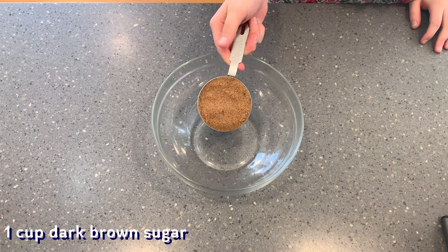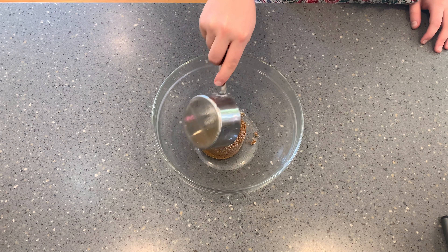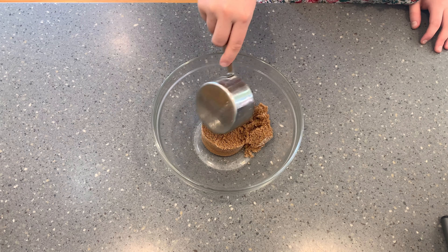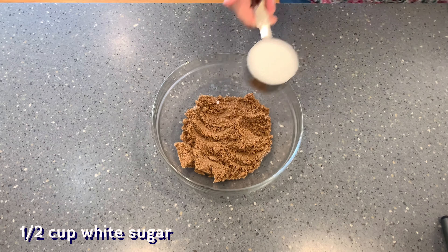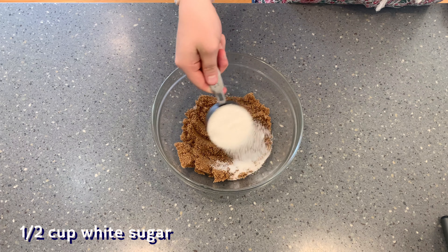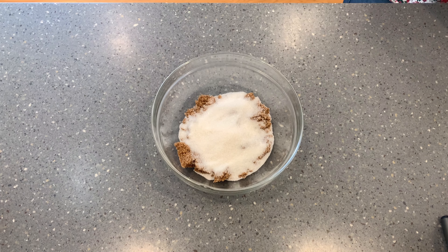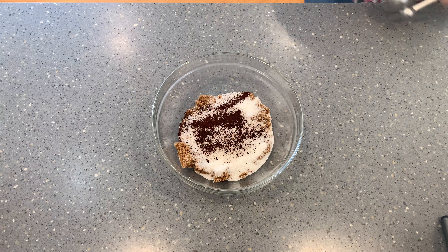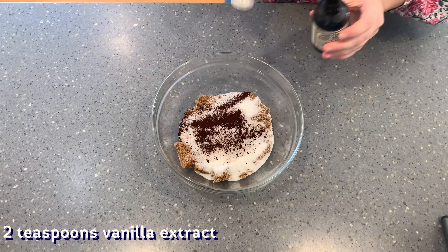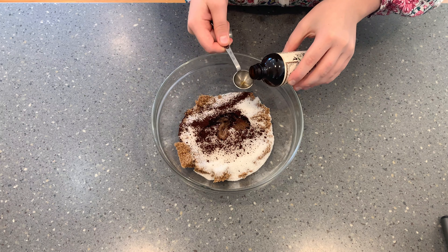Now for the wet ingredients, we are going to start out with one cup of dark brown sugar. The difference between this and light brown sugar is just that it has more molasses and will make the cookies a little bit chewier in the end. Then add one half cup of white sugar — if we did just white sugar, that would make the cookies brittle because the white sugar just caramelizes when it is baked. Then add in one teaspoon of espresso powder, which just helps complement the chocolate, as well as two teaspoons of vanilla extract.